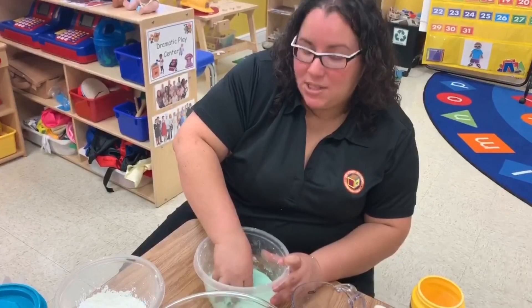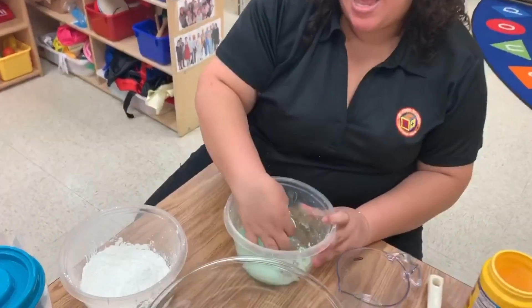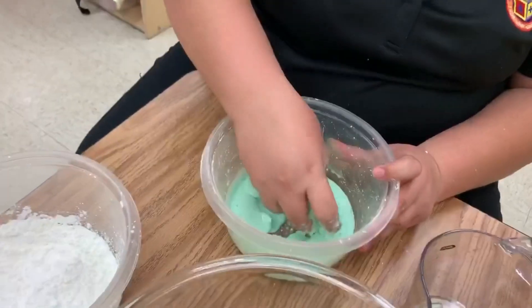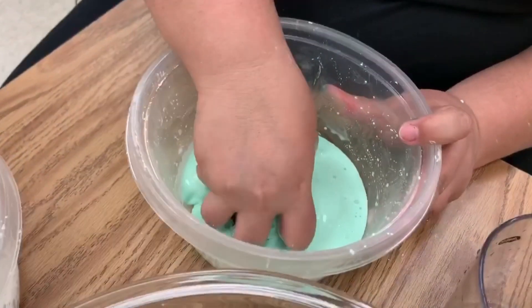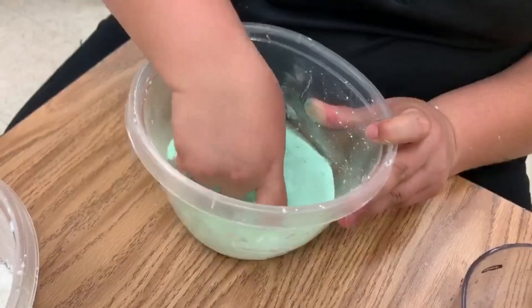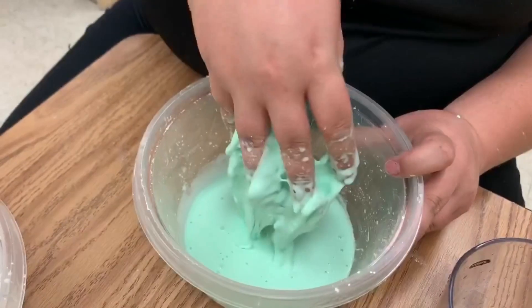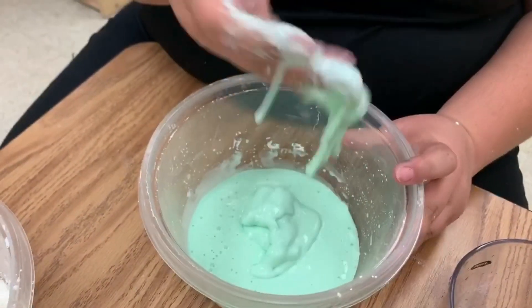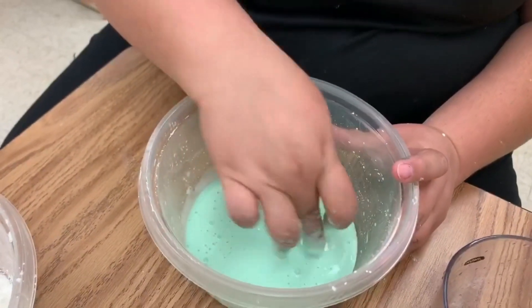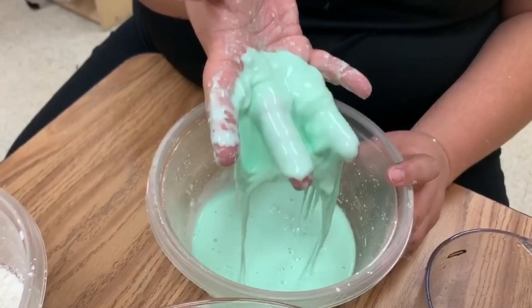So it was a little hard to mix it with the spoon, so as you can see, I'm mixing with my hands. And I did need to add a little bit more — so if you see that it's too watery, you can add a little bit more cornstarch. We're finally getting to where it should be. It should look like this to where it's thick, but it also kind of melts in your hand. When you touch it, you see how it's kind of hard, and then when you pick it up, it just melts.